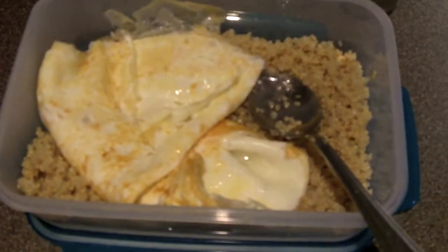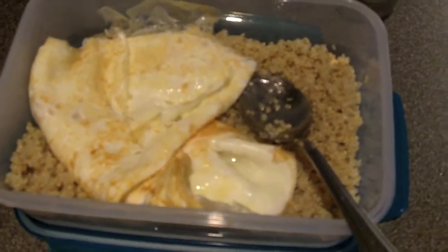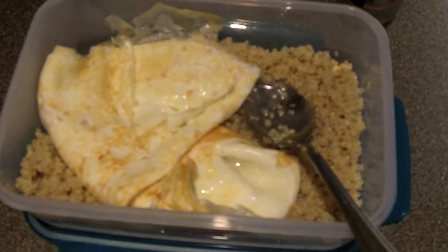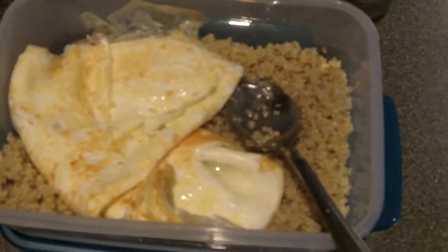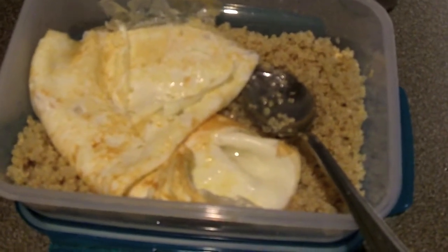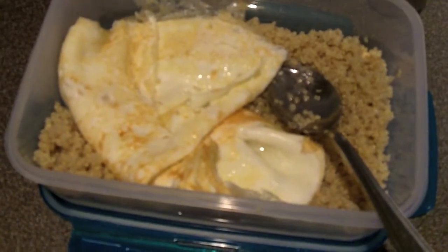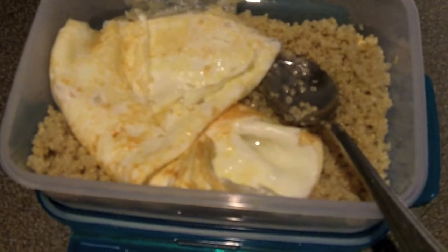Eggs can be done in several different ways. I was actually preparing my lunch for tomorrow — tomorrow is my low-carb day, so I'm at about 100 grams of carbs. I have here 200 grams of quinoa and my eight egg whites.